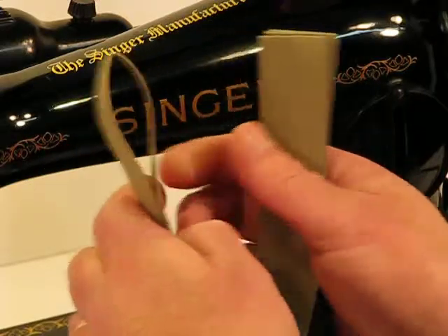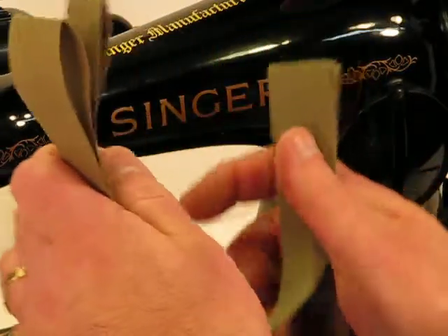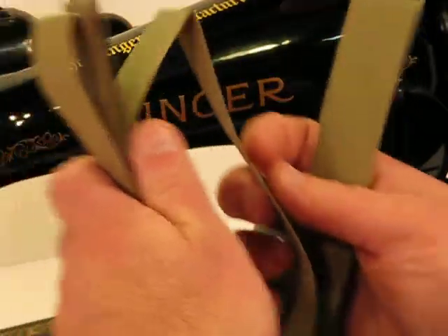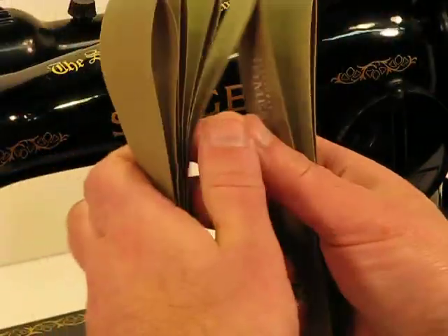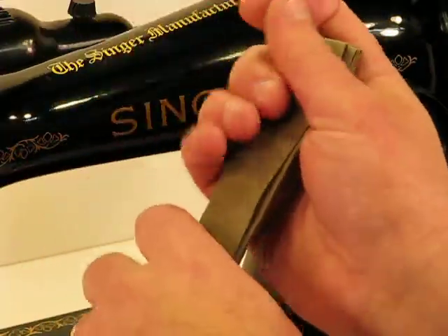We've got one layer there — that's layer 2, 3, 4, 5, 6, 7, 8, 9, and 10 layers.